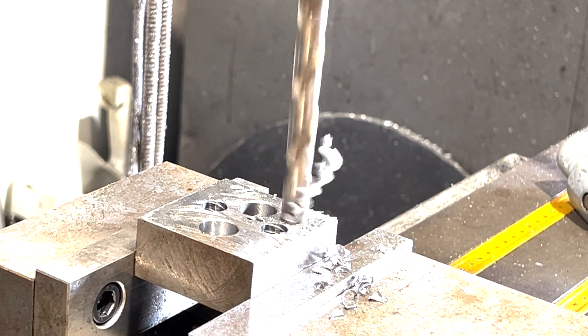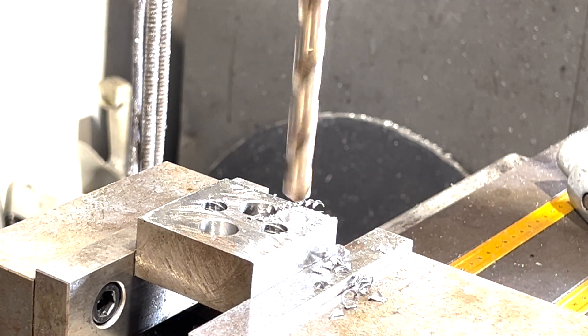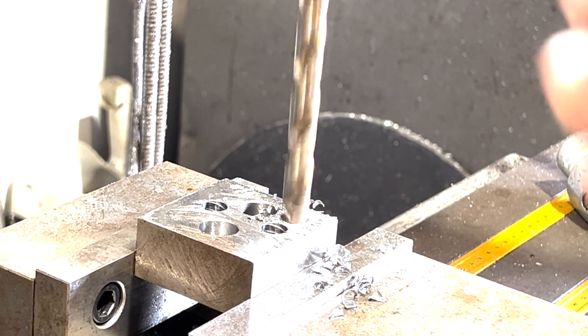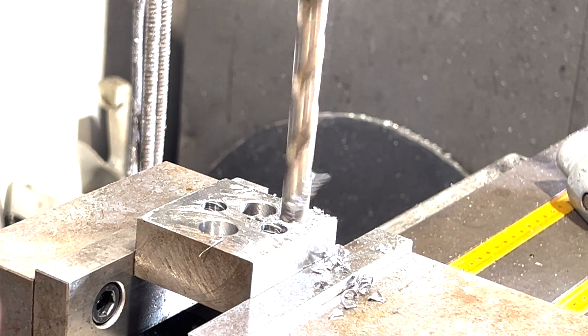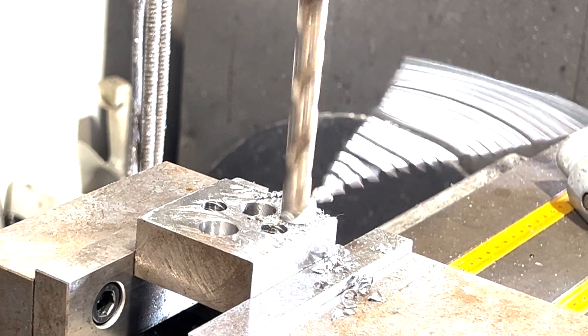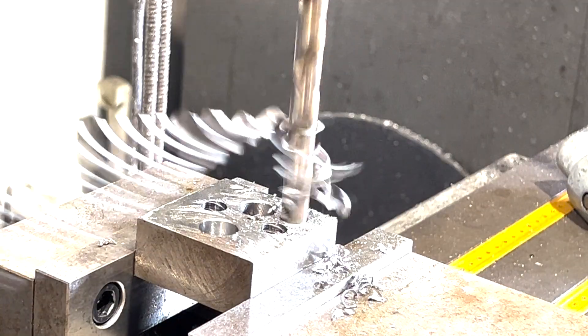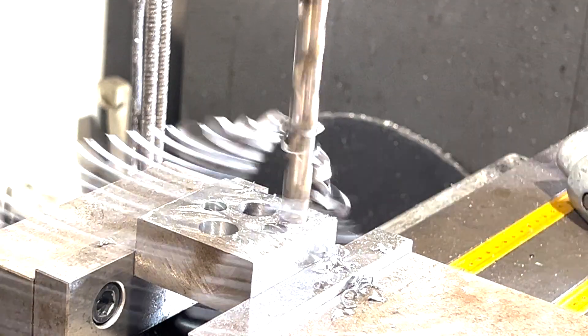Look at that! You think I'm pulling too hard? I'll put it on power feed. That's the power feed on it. If that bit was not cutting as fast as the power feed was feeding it, the power feed would kick off.